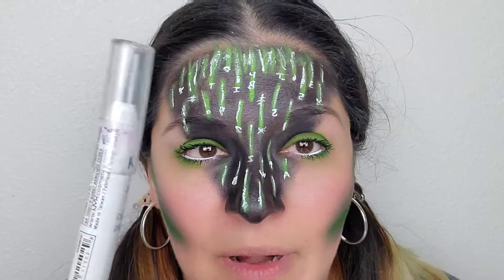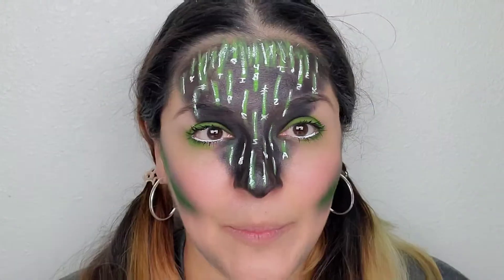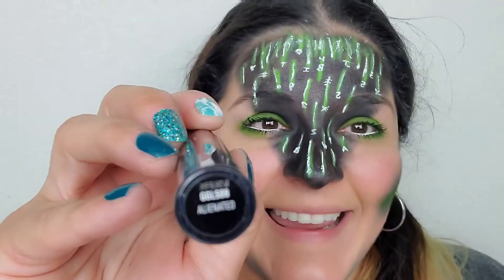That's what I ended up with. I went ahead and took this NYX white liner and put it right at the bottom. I'm using this NYX liquid lip — it's a glitter lipstick, and it's called Alienated.